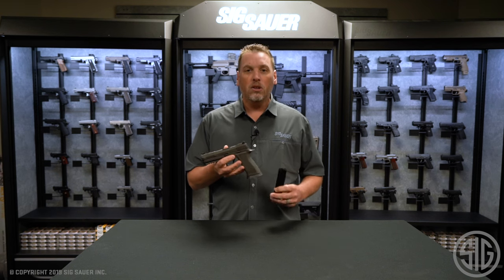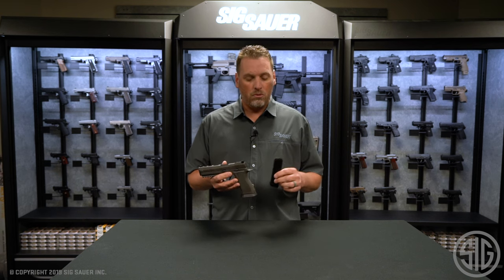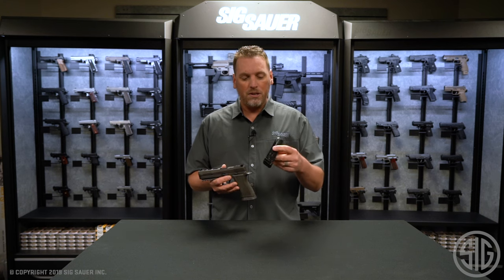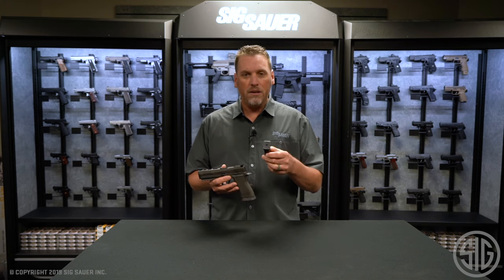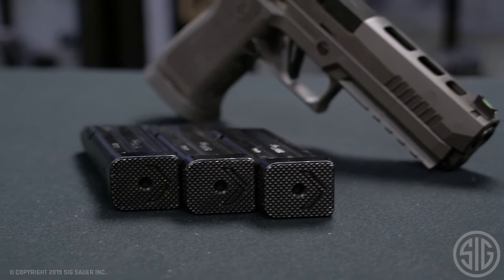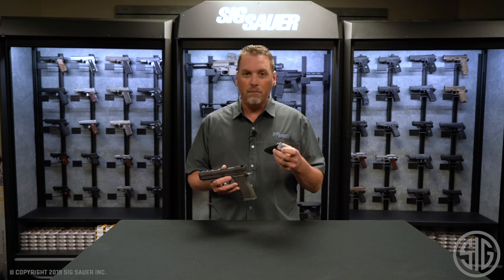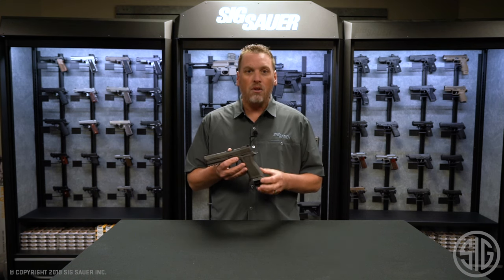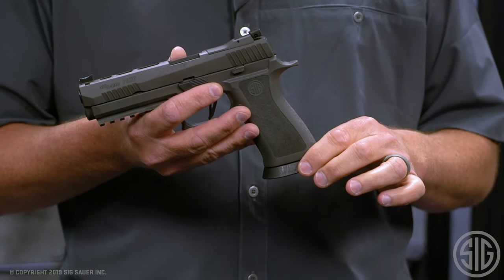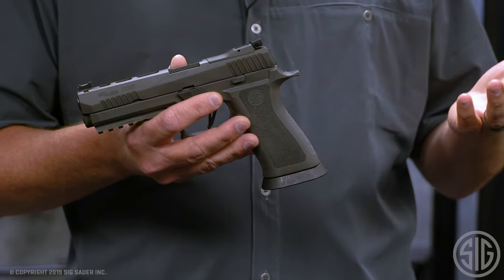Typically what people were doing with the mags is putting aluminum or anodized aluminum base pads on them. We talked to Henning Group and had these special base pads made — they are Legion-made base pads. You can see the engraving there on the bottom. The gun comes with three of these, which is an accessory that costs a lot of money, and they come standard on the gun.